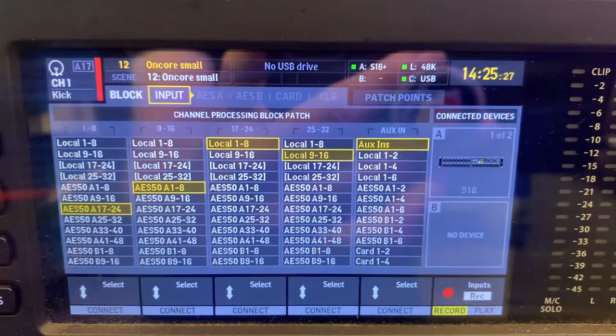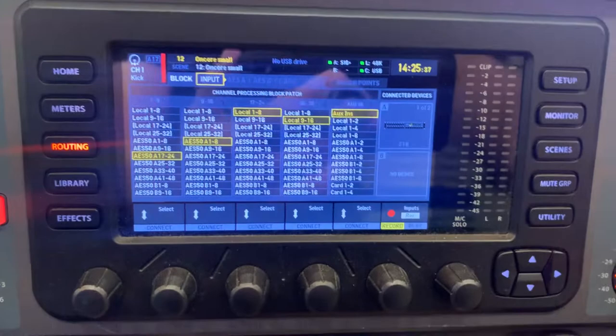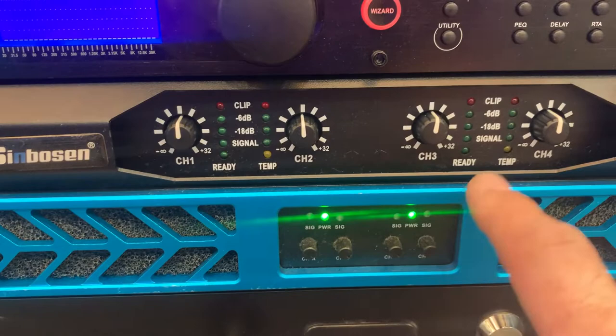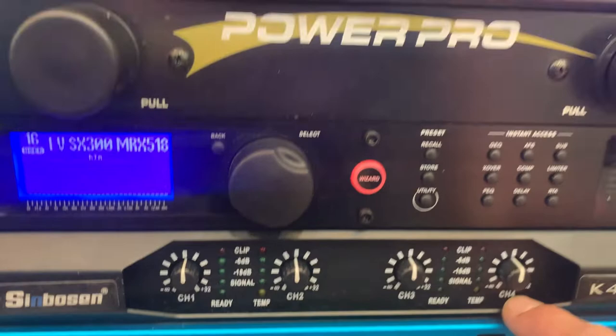Routing varies by gig. Inputs on the AES A side — drive rack coming out channels 15 and 16 on the back of this rack, coming in right here to the drive rack, which splits it into stereo: sub, mid, highs. The second pair of amplifiers is connected to outputs 13 and 14 to drive fills.